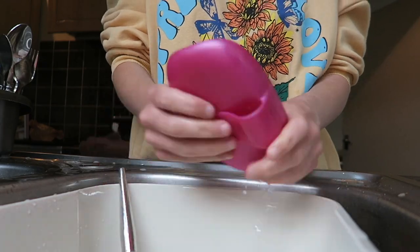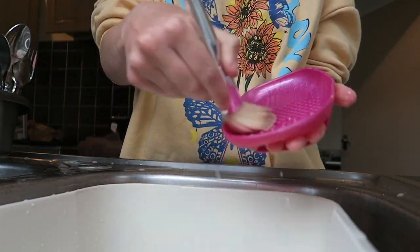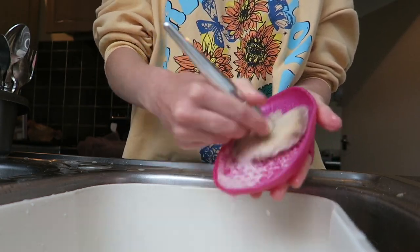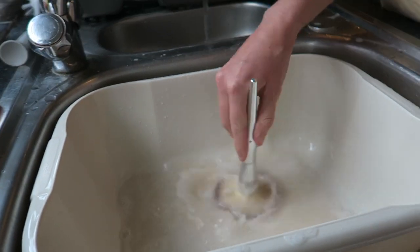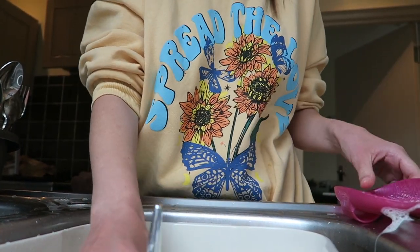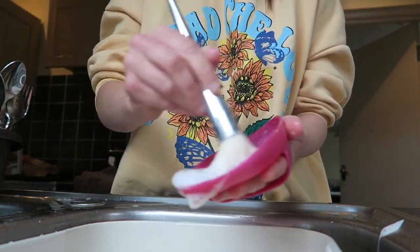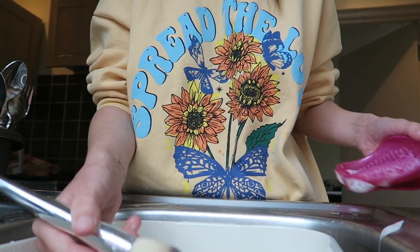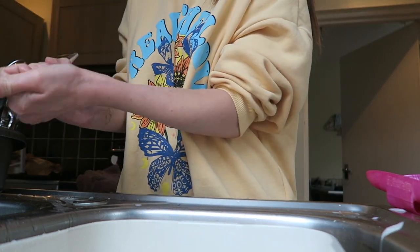I get out a nice fluffy towel to lay the brushes on after washing them. I have this little pink scrubbing tool that I use to wash my brushes and it's great — I used to have to wash them on my hands which makes your hands quite sore. This is your reminder to go and wash your makeup brushes. My motivation is that they are so much nicer to use when clean — makeup applies so much better.